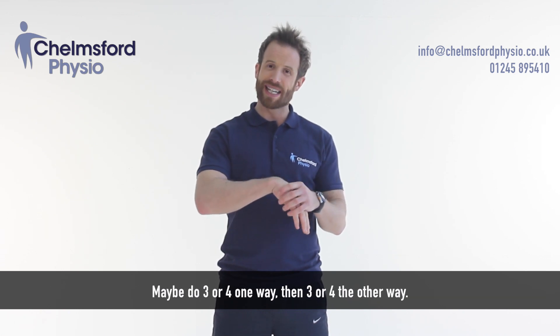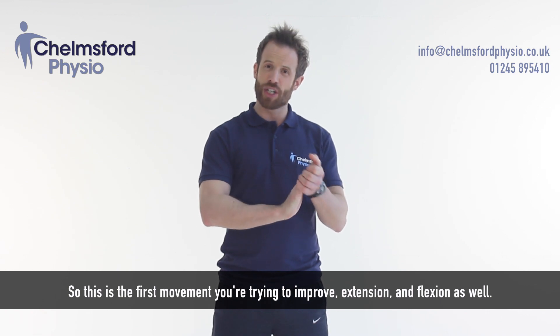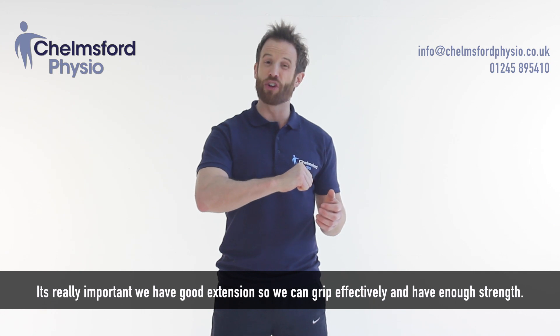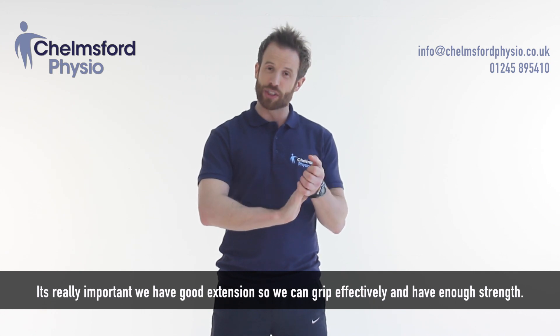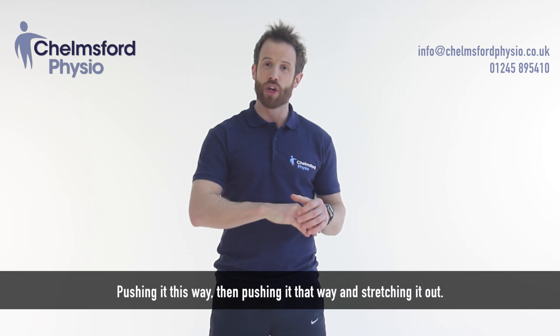Maybe do three or four one way, and again three or four the other way. So this is the first movement you're trying to improve — extension and flexion. It's really important that we have good extension so that we can grip effectively and have enough strength. So pushing it this way and pushing it that way and stretching it out.